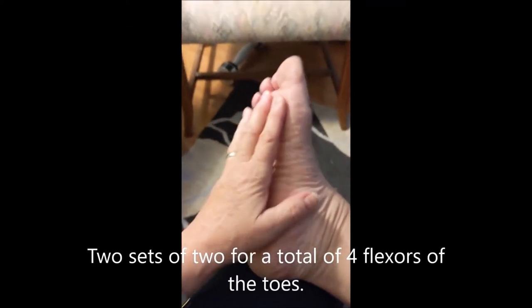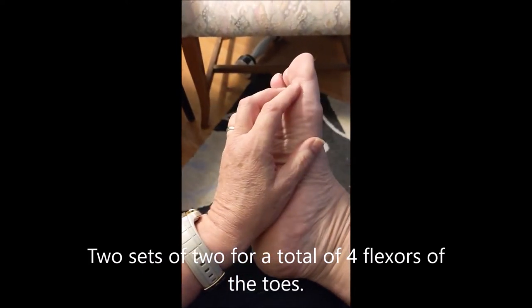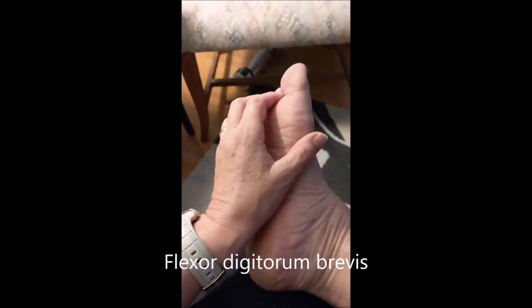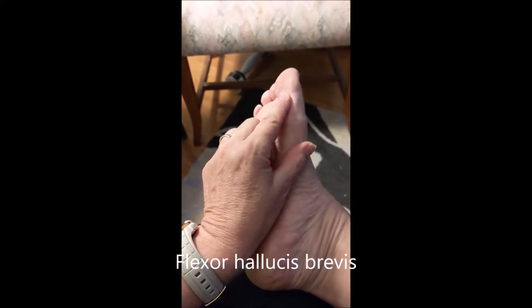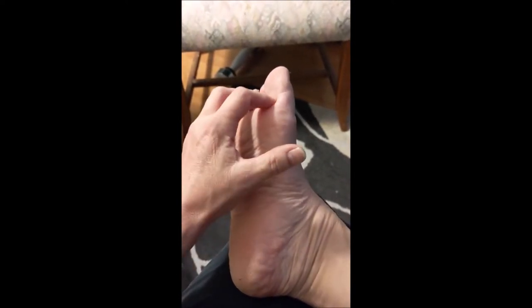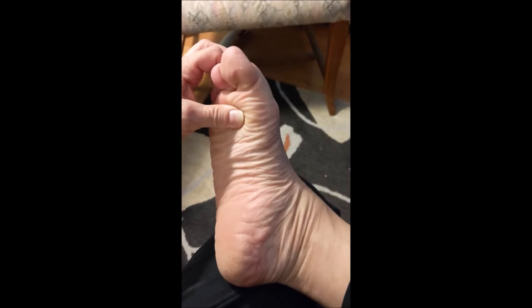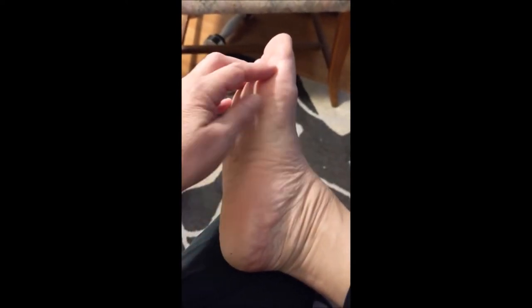There are two sets of flexors for the toes in your foot. There's flexor digitorum brevis, which is the short flexor of the toes, and flexor hallucis brevis, which is the short flexor of the great toe. The brevis muscles insert on the toe near the foot, and they flex the toe at that first joint where the toe joins the foot. They're called brevis because they're short.